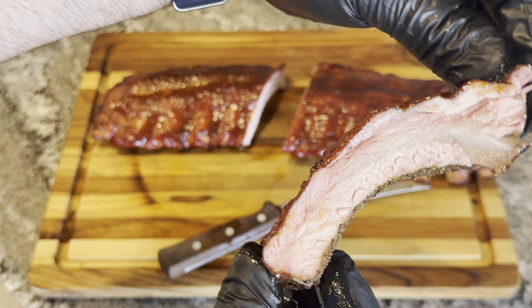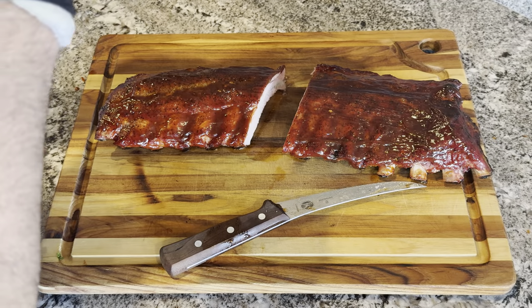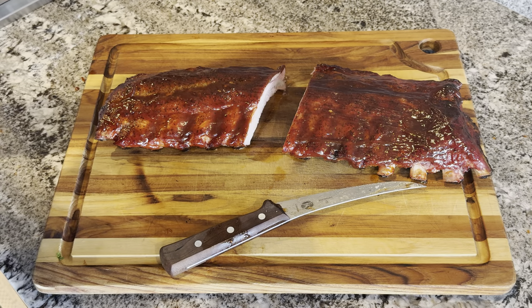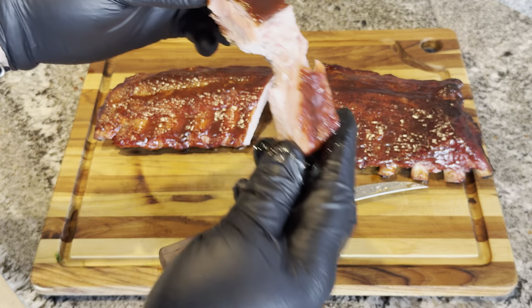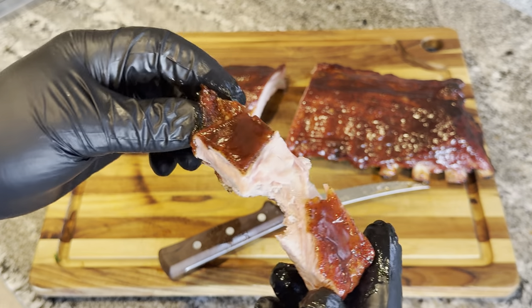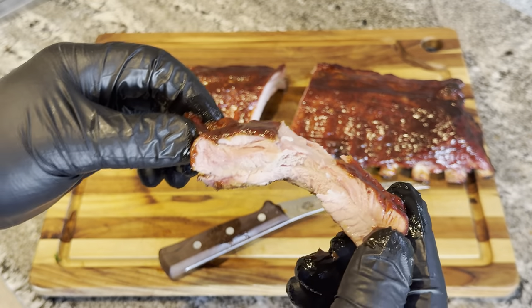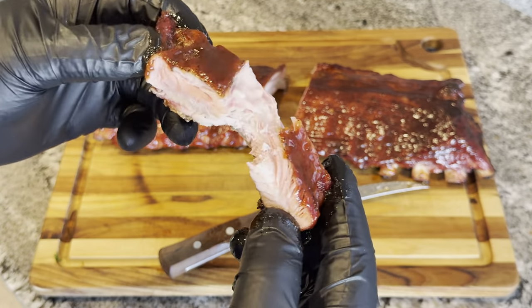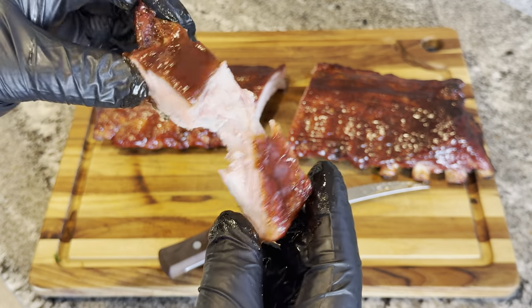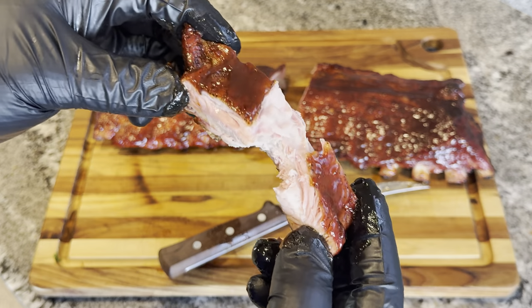Nice smoke ring on there. Wow, that's so good. Not pull-off-the-bone, but super tender. Probably just the right way it's supposed to be cooked — a little bit of chew, really good.